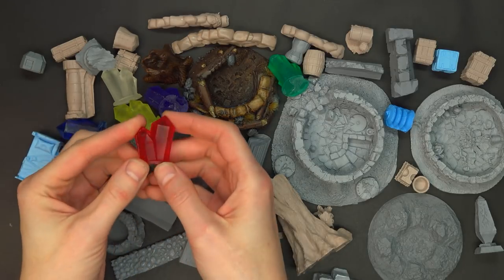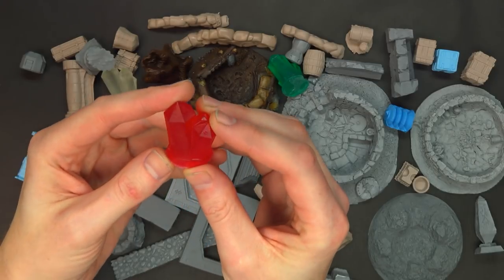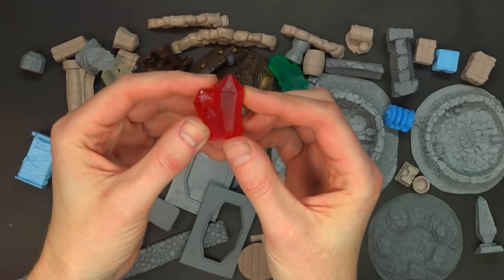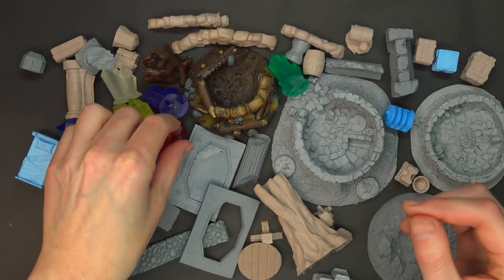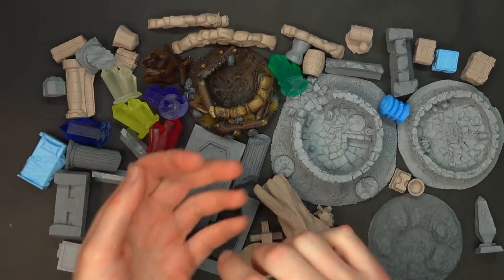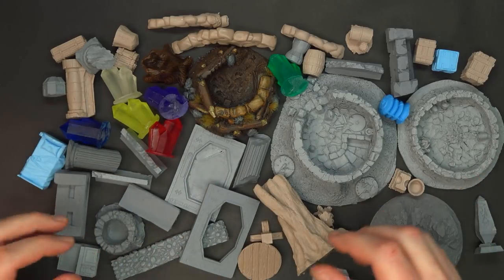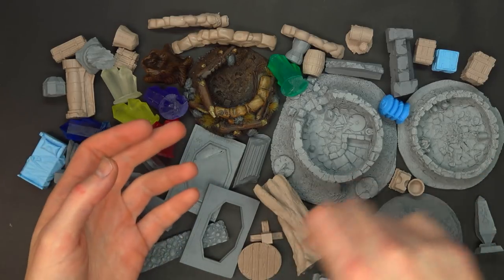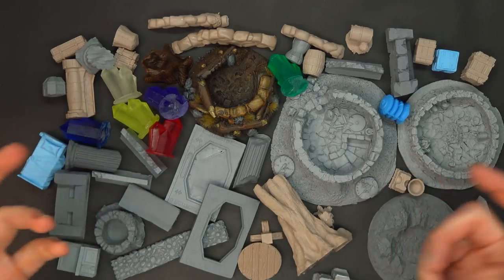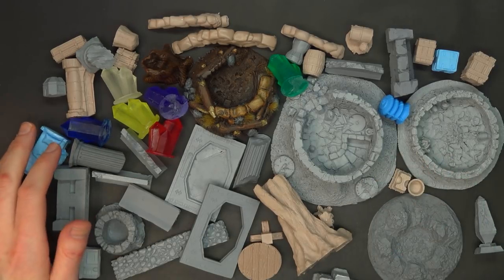They've got clear cast crystals, and these are actually pretty good quality — I think these are about a dollar. Pretty crazy how good the quality is right here. With any resin product, you're going to have to wash it. Use a little bit of soap and water, dish soap. If you have a spare toothbrush, use that to get in there and try to remove some of that mold release so these things don't catch. Other than that, you can pretty much just set it on the tabletop straight from there.